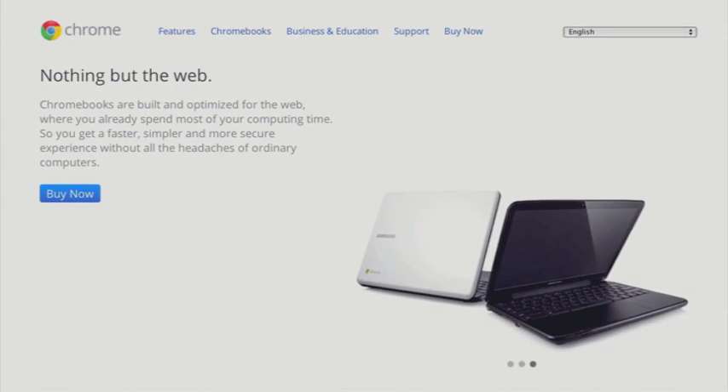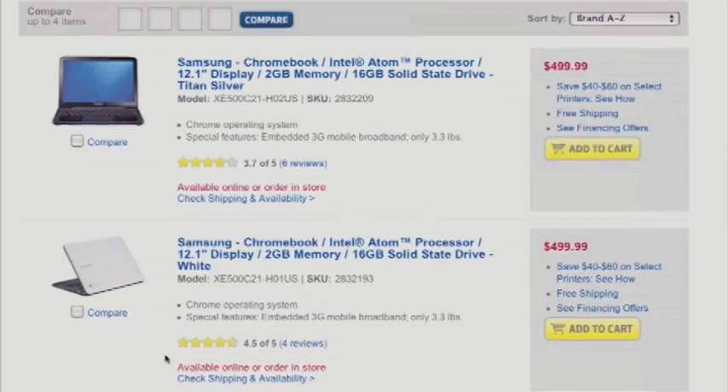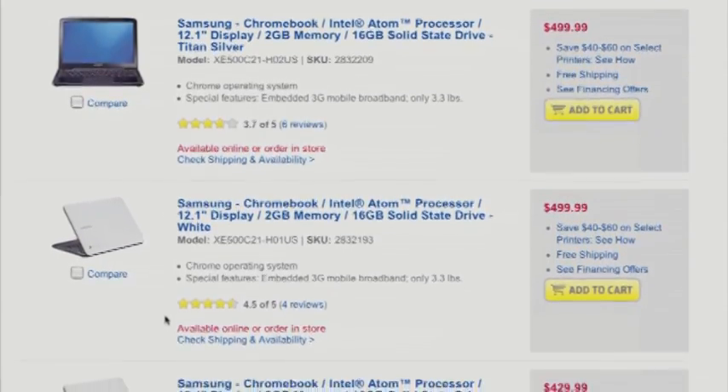So if you're tempted by a Chromebook but don't want to drop $500 on a brand spanking new one, we have a solution for you. In about an hour, you can convert a netbook or old laptop into a Chromebook without any extra costs. Today I'm going to show you how.